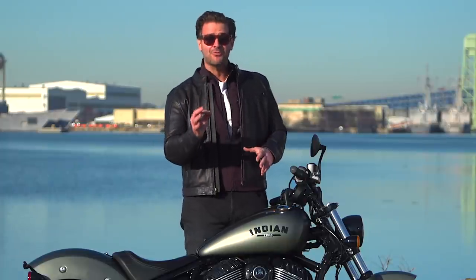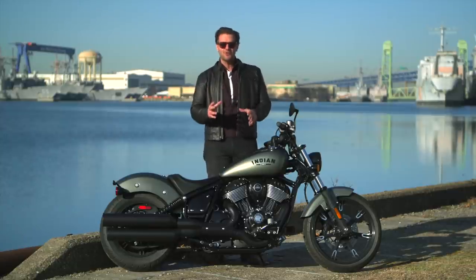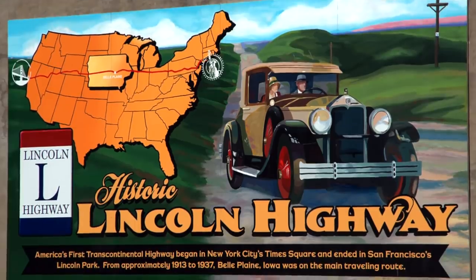The original Indian Chief rolled off showroom floors back in 1922. I decided the best way to review a motorcycle with a pedigree like the Chief's is to take it on a road trip down one of the most historically significant roads in America — the Lincoln Highway.